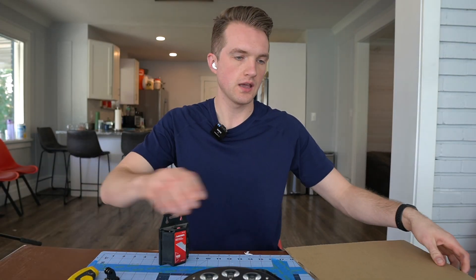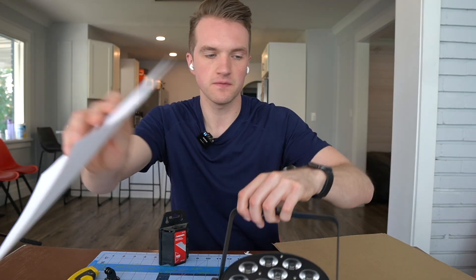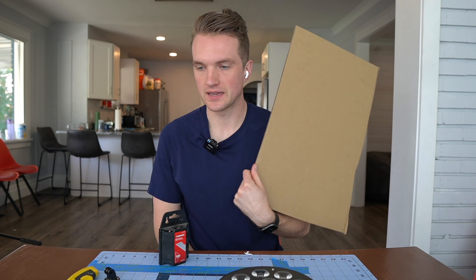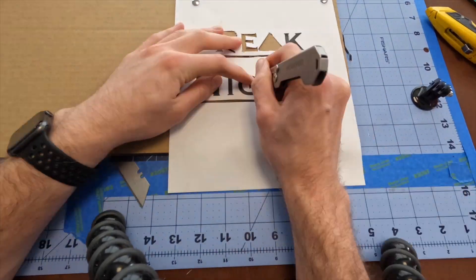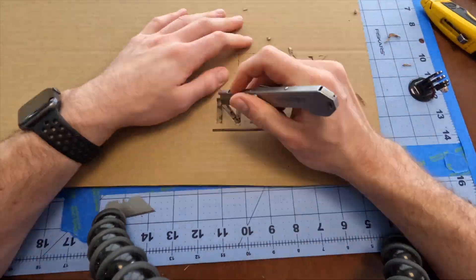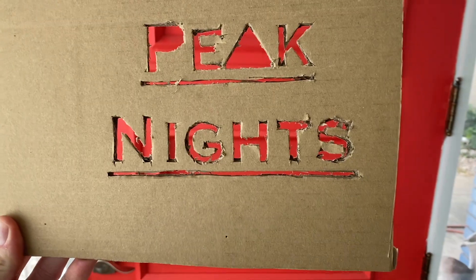We've cut out our cardstock as well as our normal paper, but because I'm assuming that when you put these in front of such a massive light it's not going to be enough, we're also going to cut out cardboard before we get to the whole laser cutter fanciness. Obviously, using a razor blade isn't going to get you the cleanest cuts. However, there are lots of ways to get a clean cut even if you don't have a laser cutter.